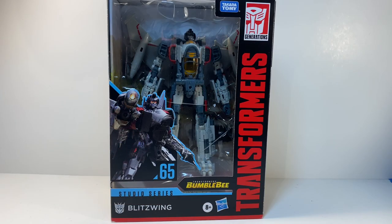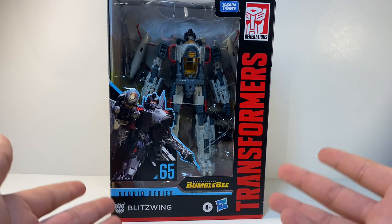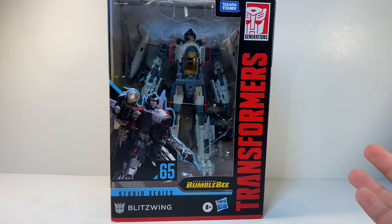Hello guys and welcome back to the channel. In this week's review we're going to be taking a look at Transformers number 65 Blitzwing from the Bumblebee movie, recently released.